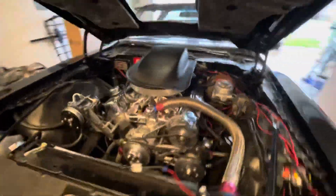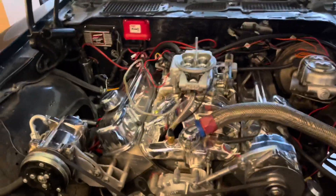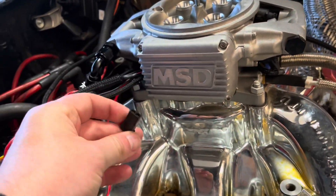First things first, I'm just going to demonstrate that this thing runs fine with the distributor in it - MSD ready-to-run. Just one more view of the setup. MSD Atomic at the top. This is the magnetic pickup wire coming out of the throttle body. There is my ready-to-run distributor still installed.